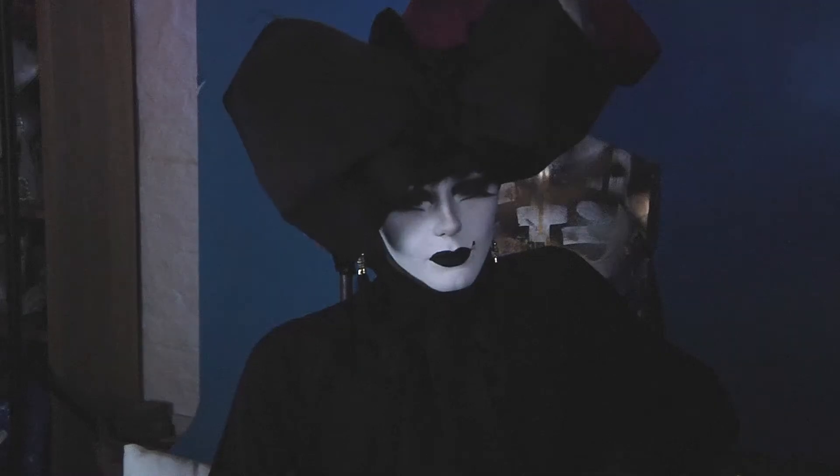I'm at Manchester's famous drag lab, sat here with the fabulous Licorice Black, and today we're going to talk about what life is like being a drag queen. Thank you very much for joining me today, Licky. Thank you for coming. Welcome to the drag lab.